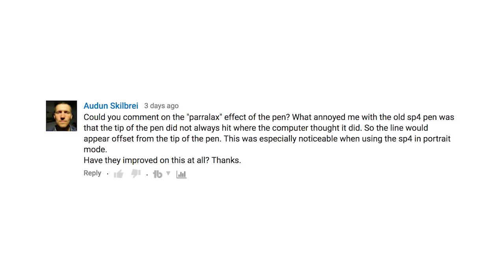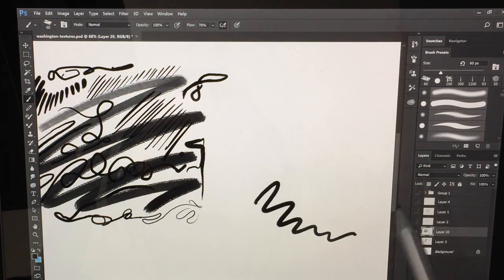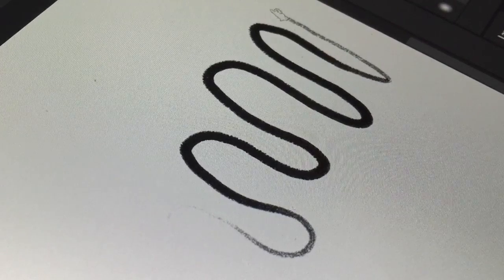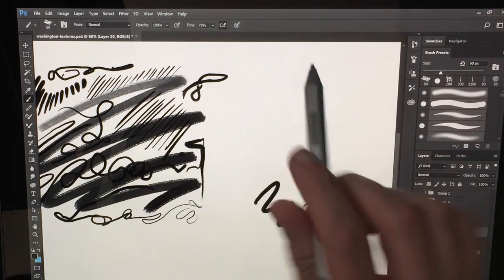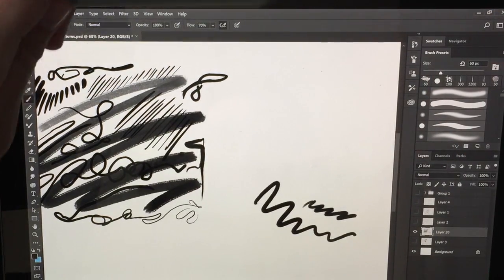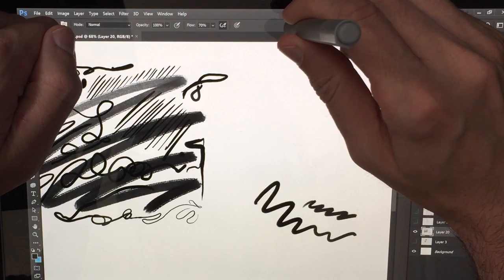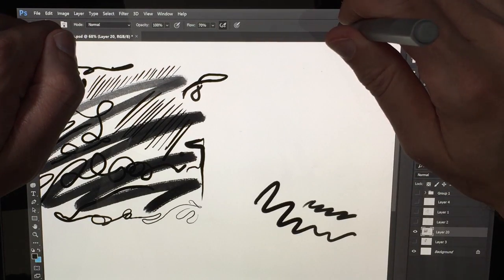Someone asked about the parallax effect of the pen. What annoyed me about the old Surface Pro pen was that the tip didn't always hit the computer where I thought it did. In Adobe Photoshop, I can see the brush tip icon on screen, so I don't necessarily notice displacement. However, when I go to the top of the screen, I can see it's off by a couple of pixels. The parallax depends on the angle of the pen — when I tilt it, it's off a little bit. When I'm holding it directly up and down, it seems to be maybe two or three pixels above the pen tip. So there is a little displacement, but it doesn't seem too bad.